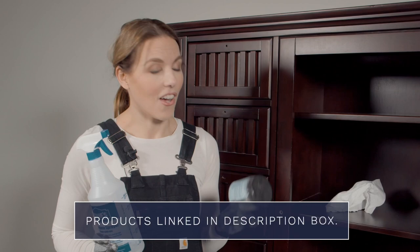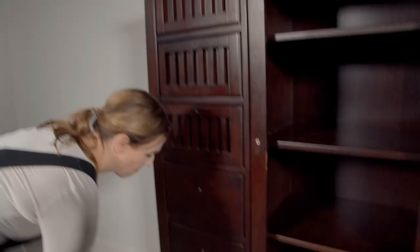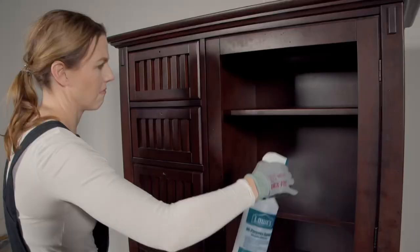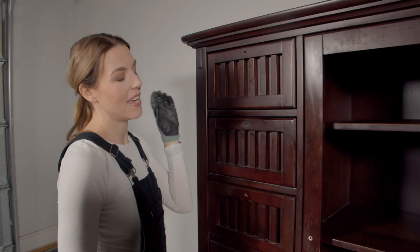Now that all my hardware is off I am ready to clean. I've mixed my White Lightning in a spray bottle with some warm water, and I'm going to spray the whole piece and clean it really well. This piece is looking pretty dirty so I'm going to grab a scrubby sponge to help get some of this grime off.